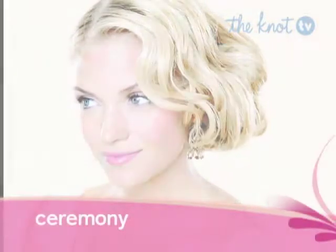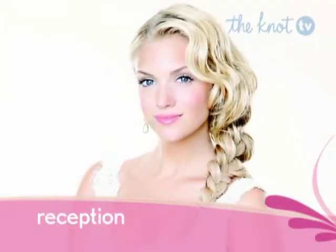After the ceremony, it's one easy step to transform your hairstyle. Take out the pins and let your braid down for a carefree, romantic look.